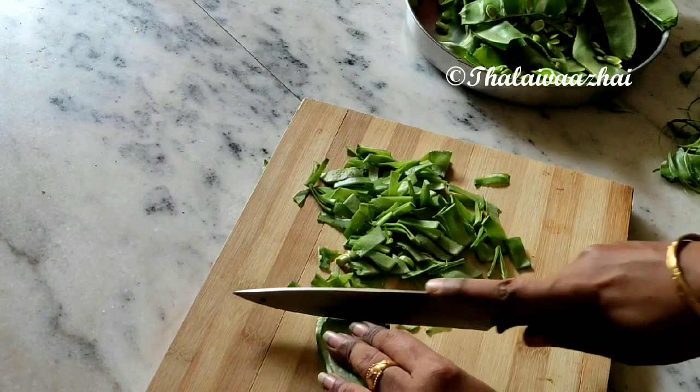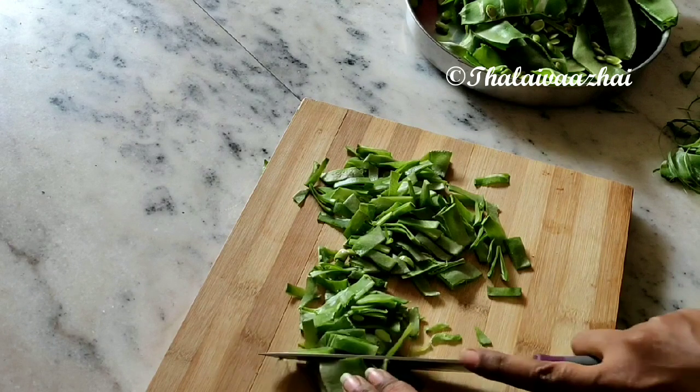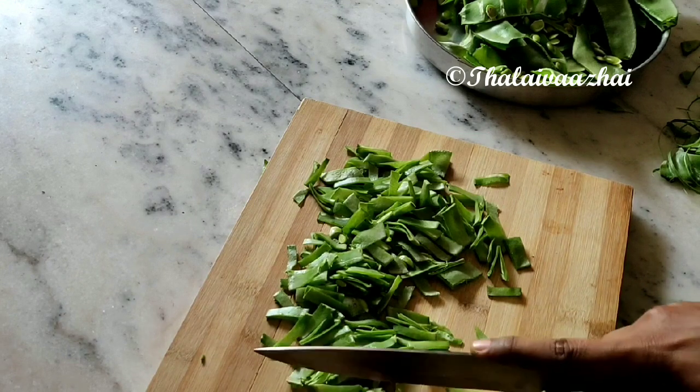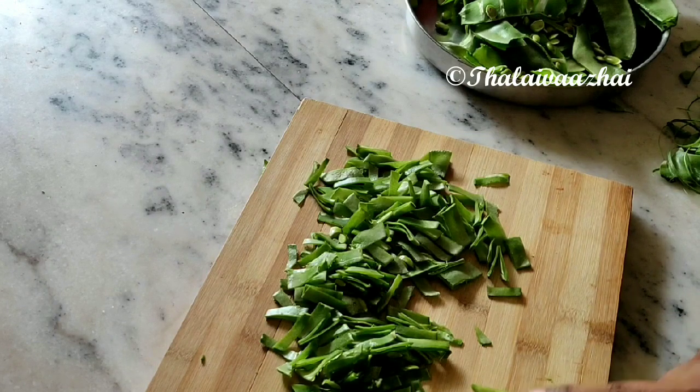Hi friends, welcome to this recipe. This recipe is very good. Let's see how you do it.